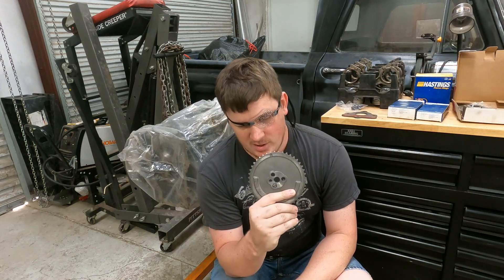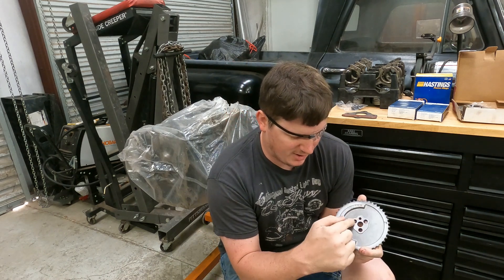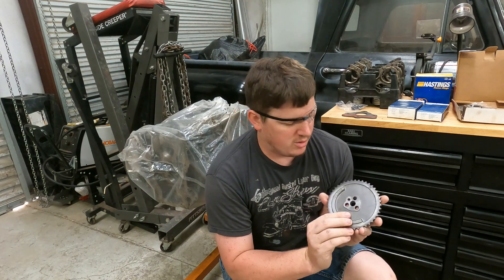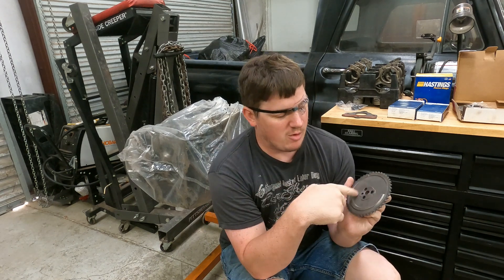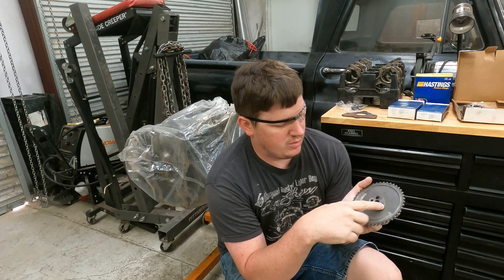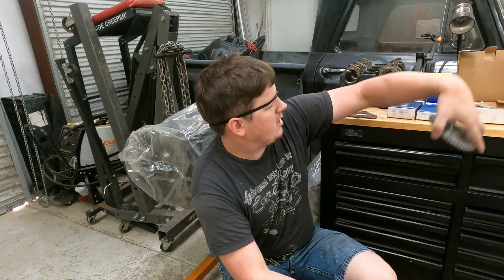Number two is the timing set. Since we are going to a three-bolt timing gear, this is a Cloyes timing chain set. All parts will be in the description. We're going to replace the standard one-bolt gear that came on this motor with a three-bolt gear, so you'll need cam bolts, a timing set, and we're also going to be using a guide dampener — you'll see that later in the video.